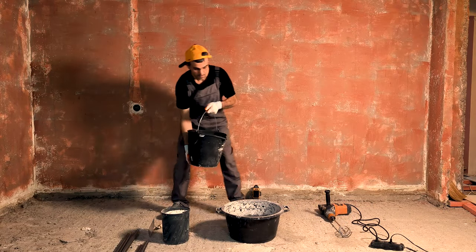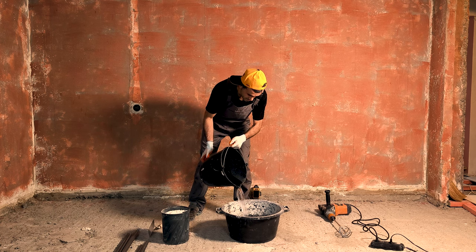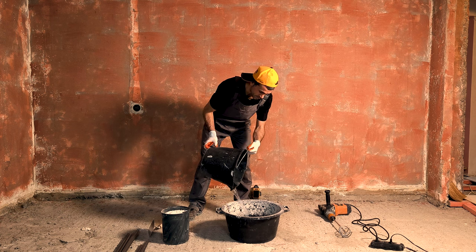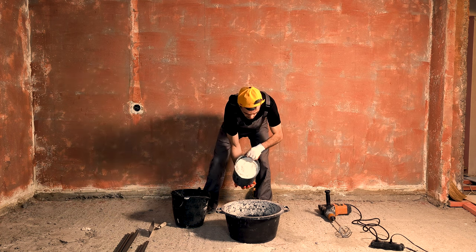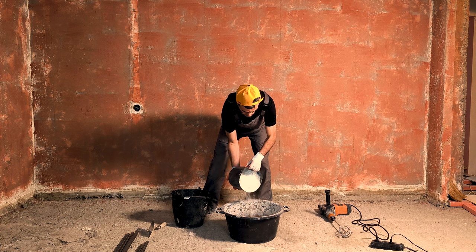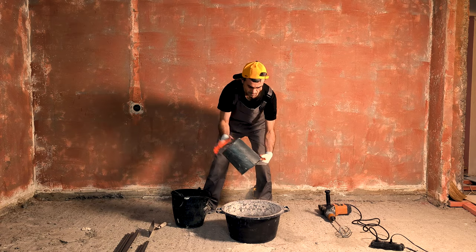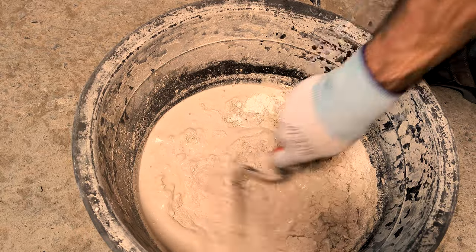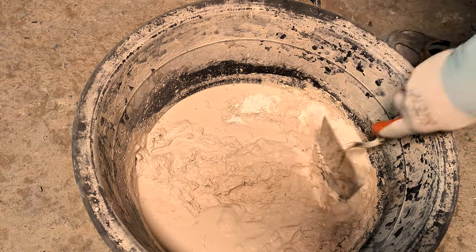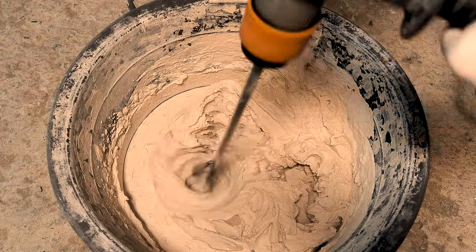Add water. Add plaster. Mix with a trowel. Mix with a rot right now.